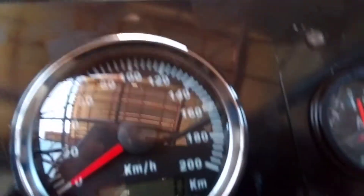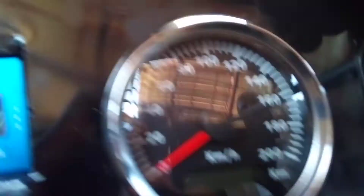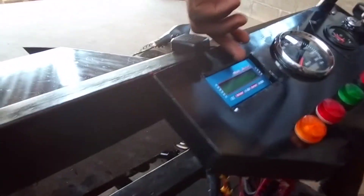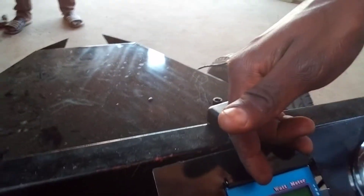Zero kilometers, because this car has not yet driven. And also here we can have the amps reading at zero because there is no load that is being switched on.